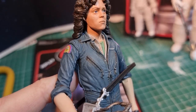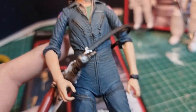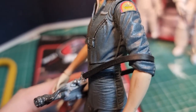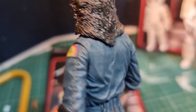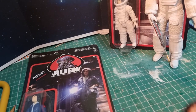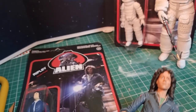This is the NECA figure. I've actually repainted the face — I'm not overly happy with the original paint apps. It's a really good figure; you get the flame unit again, and I touched up some of the paint on that. Much better representation of the jumpsuit with all the military bits, army surplus details, and the Nostromo badge — which on the Reaction figure is just a red patch, but on this one is much better. Much better likeness to Sigourney Weaver.